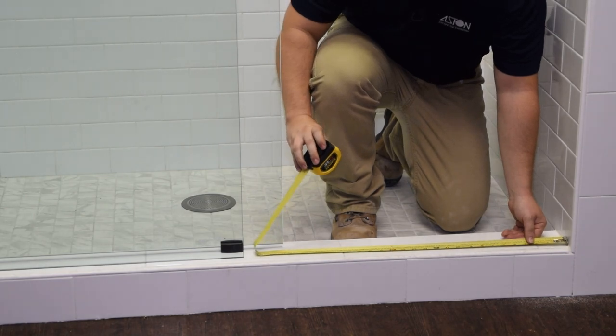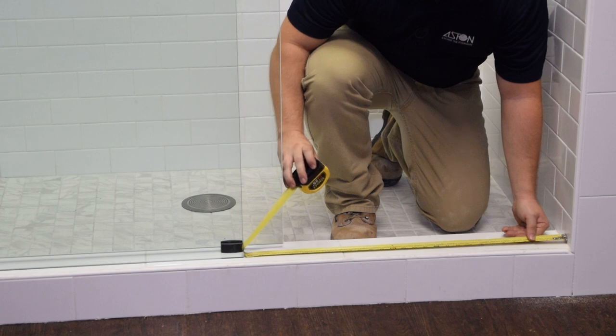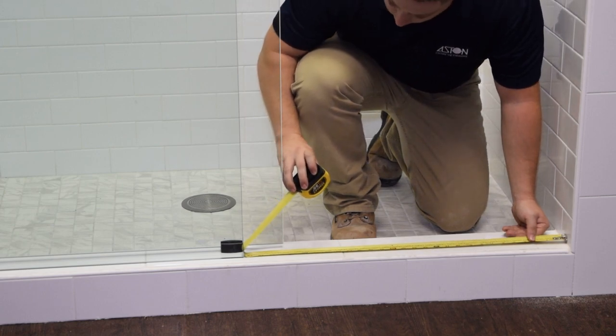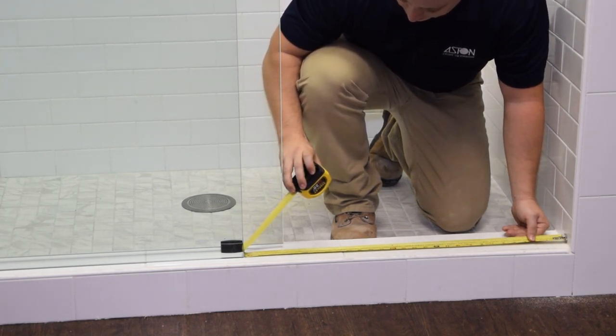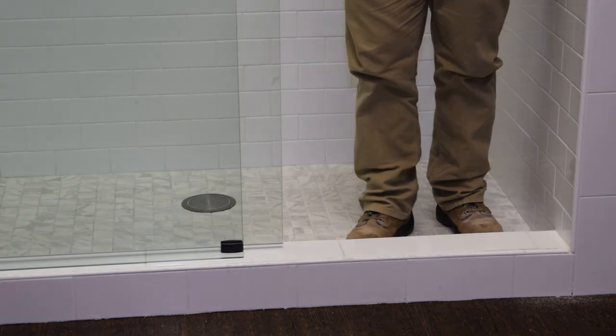Next, we're going to install the threshold bar. First, you need to take a measurement of the opening between the wall and the fixed panel. Our measurement is about 29 and a half inches, and then the bar is going to be cut down to one and one-quarter inch less than that.